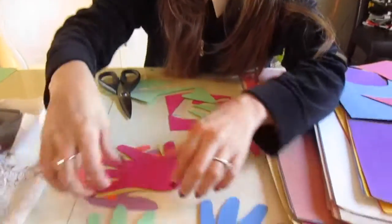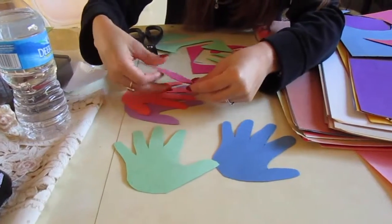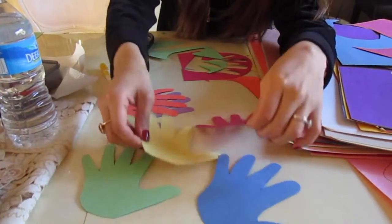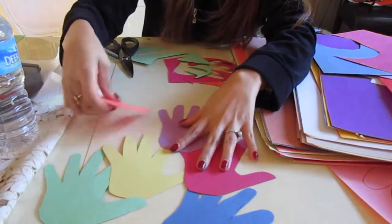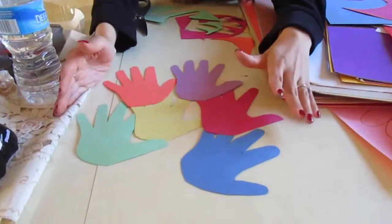So here are all the hands that Sal made, and then Alex and I cut them out. So here are some, and now we're gonna make the body of the turkey.